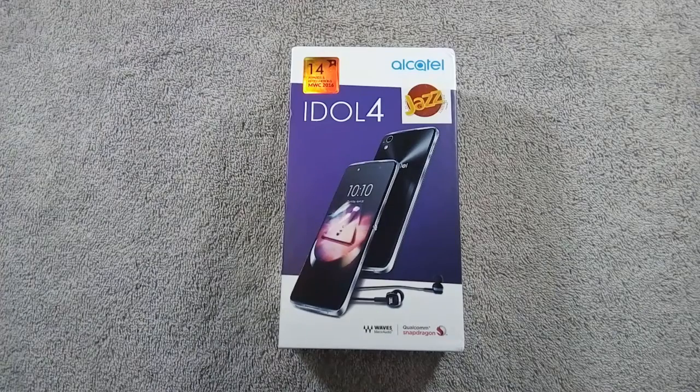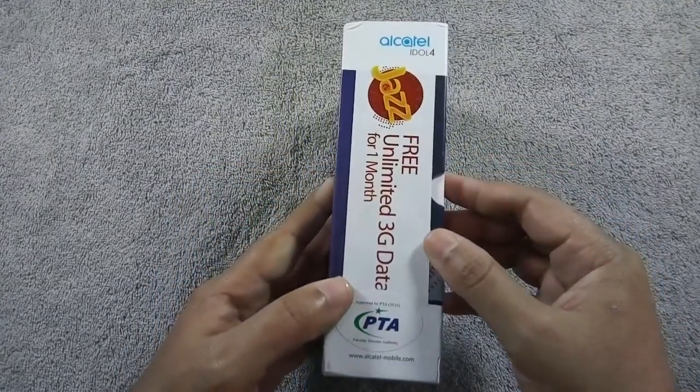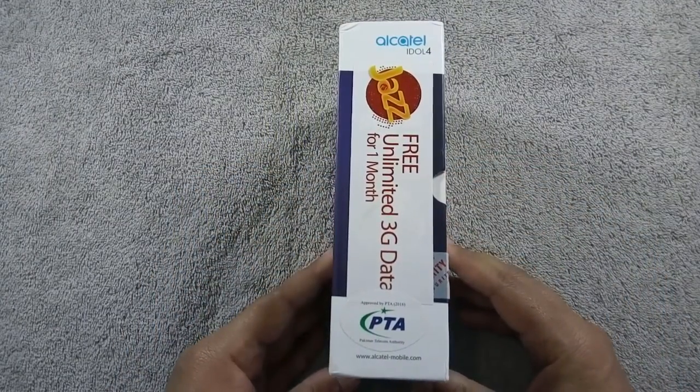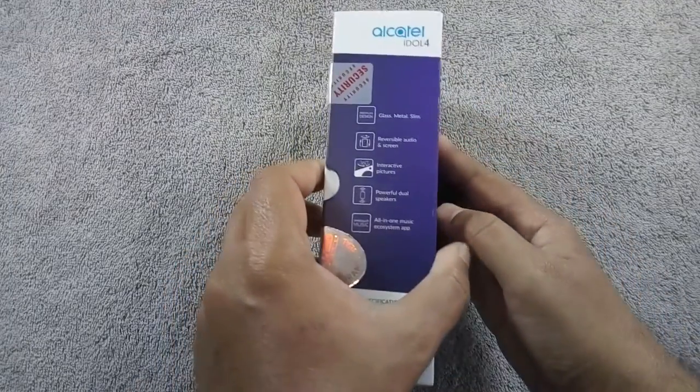Now let's open the box and see what's inside. It comes with Jazz Unlimited 3G data for one month, and to avail this offer you need to insert any Jazz SIM into SIM 1 slot of the phone and you will receive an activation code.